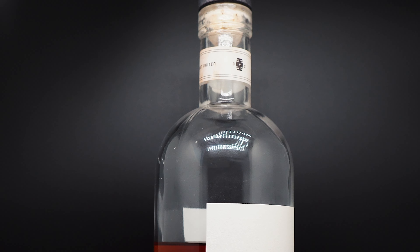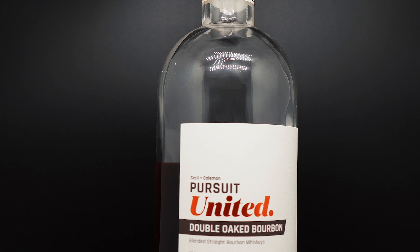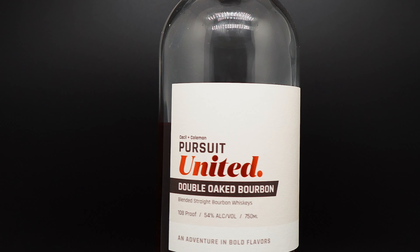On this episode of the Whiskey Tornado, I review my Surprise Bourbon of the Year. Founded in 2018 by the creators of the popular podcast Bourbon Pursuit, Pursuit Spirit's latest release is their Double Oaked Bourbon.